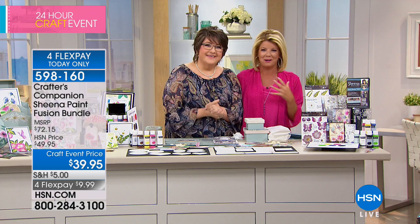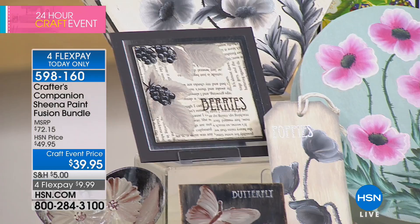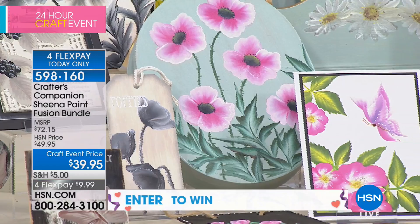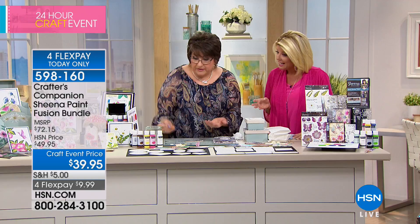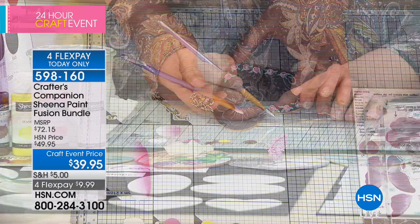I said to Sheena, I'm terrible, I can barely even make a straight line. She said, honestly Lynn, when you follow my DVD or look at the instructions, this could not be easier. We're showing some of the finished product right now. So you're telling us with this kit, Sheena, on tile, on wood, on furniture — everything is in the kit, from the paintbrushes, the paint, to the instructions.